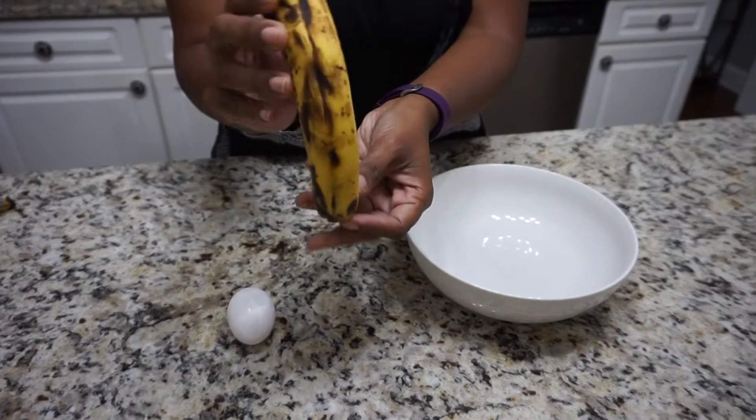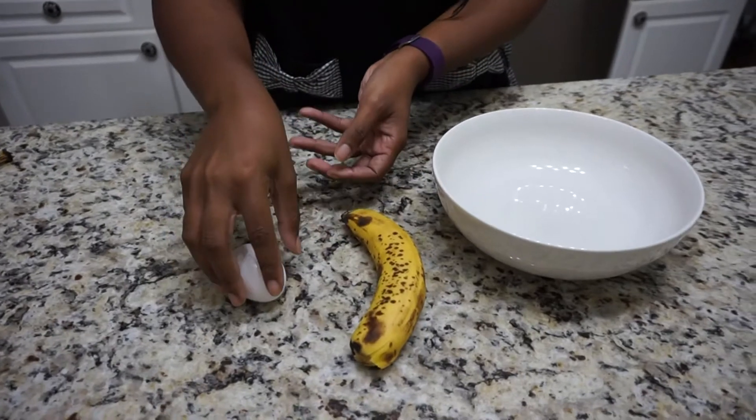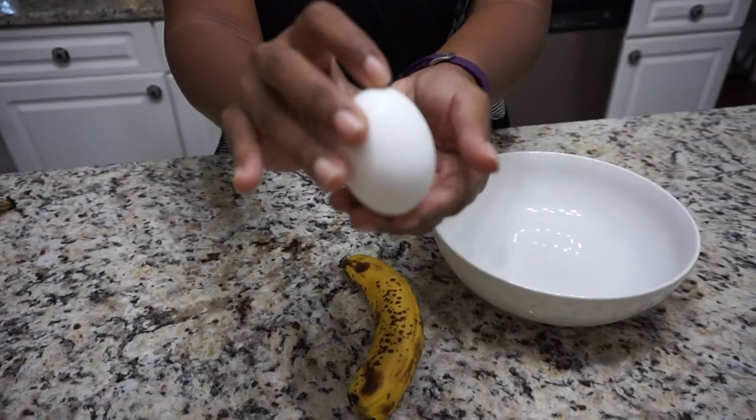First you're going to need a very ripe banana, just one. And you're also going to need one large egg.